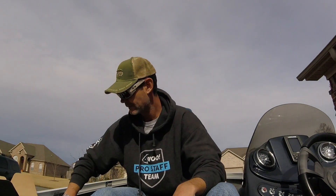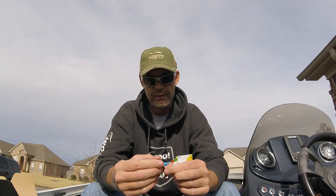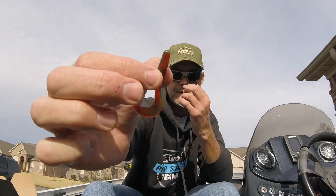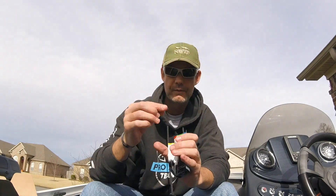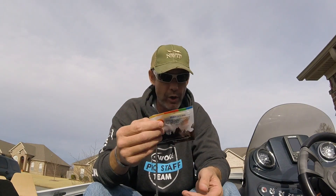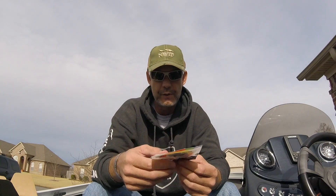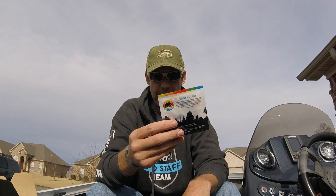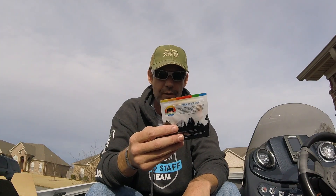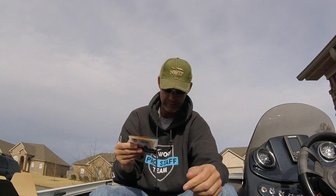Next up is the California Classic Bait Company Golden State Grub. It's a soft plastic — basically just a basic crappie jig. Target species: bass, saltwater, trout, crappie, and walleye. So you can take this to go catch yourself a largemouth, smallmouth, trout, crappie, walleye, or tuna, or a whale shark, swordfish, or a huge marlin. 'What'd you get it on?' 'Got it on my California Classic Bait Company Golden State Grub.'